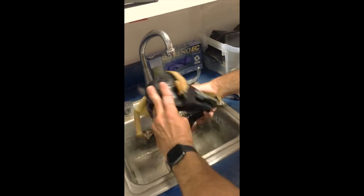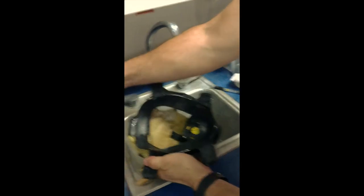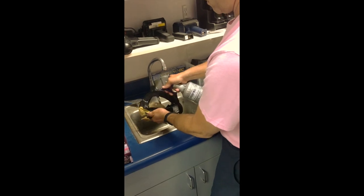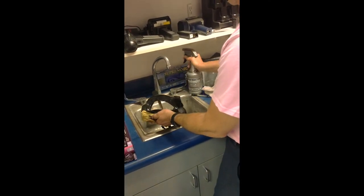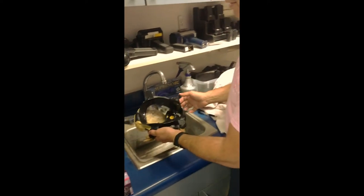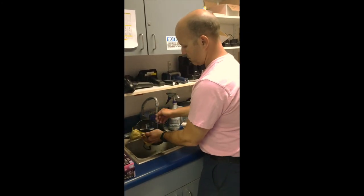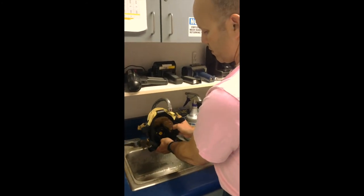After rinsing the mask really well, if it needs disinfecting, I'm going to use the mask cleaning spray and wet it very liberally. Let that sit — the recommended time is 10 minutes, and it pretty much kills everything: viruses, bacteria. After it sits for 10 minutes, give it another rinse with warm water and then let it air dry. That's it.